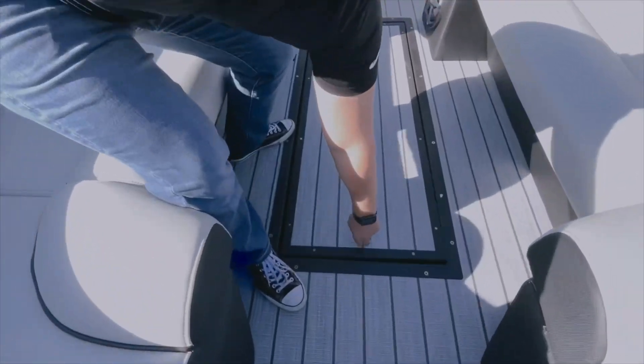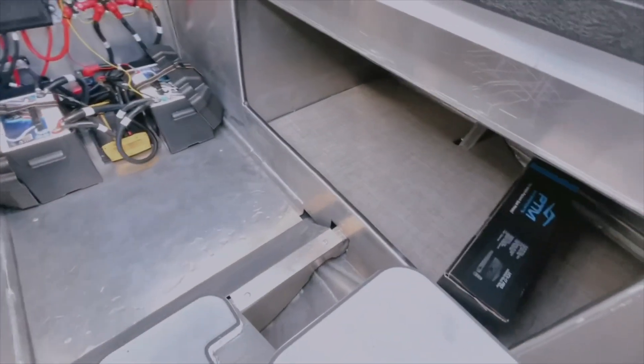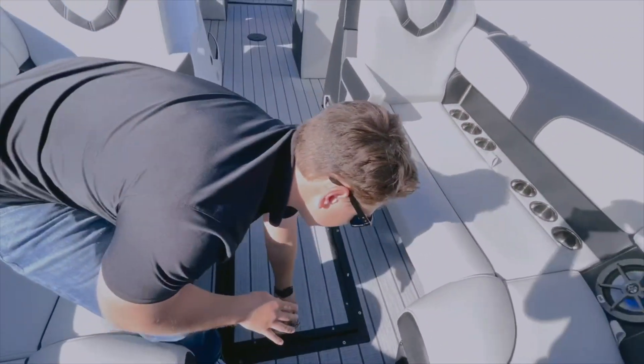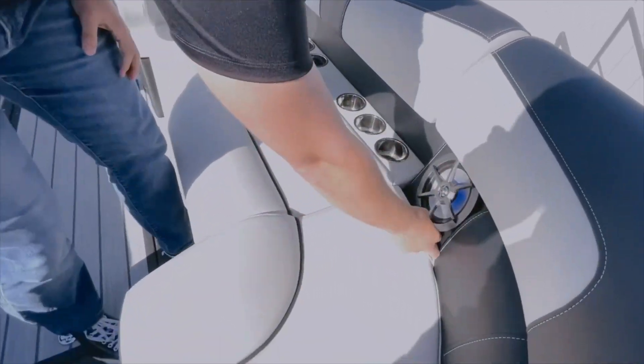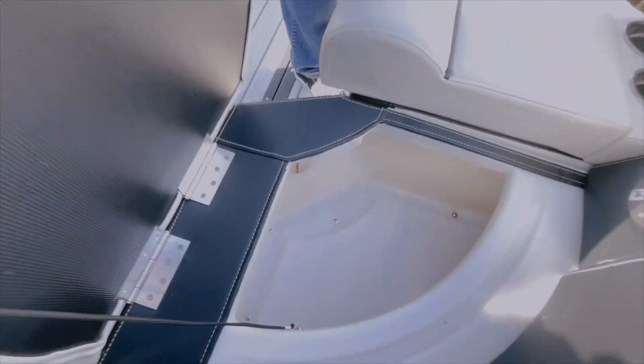So you're going to have underfloor storage here, a stairway down with storage compartments on the left and right sides. You're also going to have storage under every single one of your seats, and not only that, it is dry storage. You can see that it will be under every one of those seats that we have here.